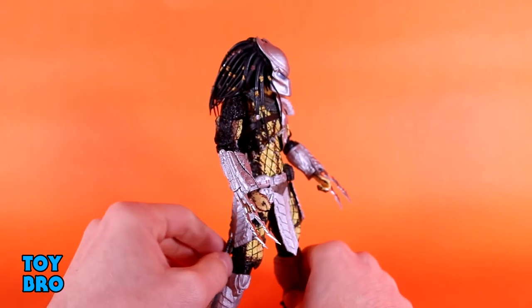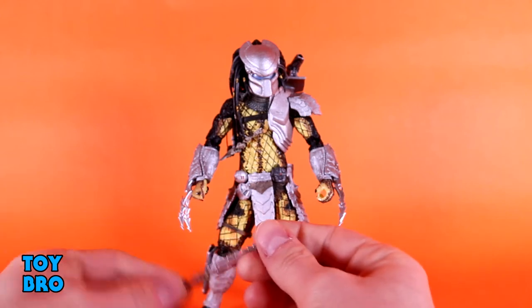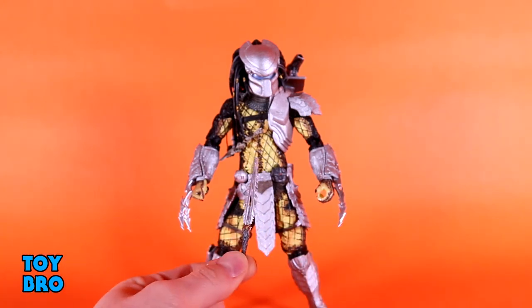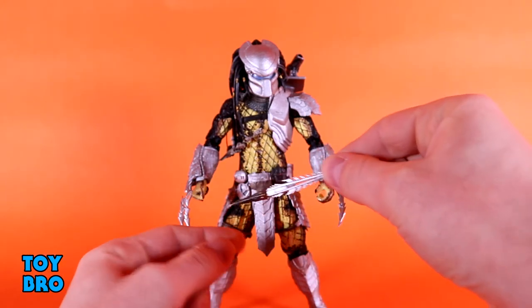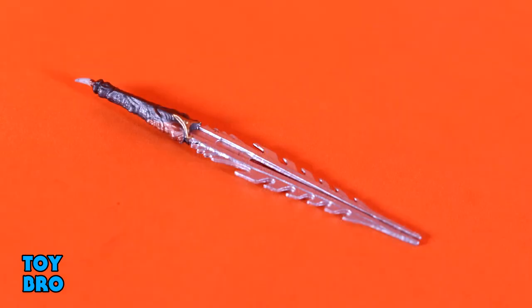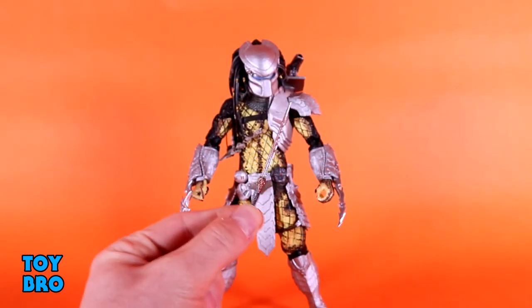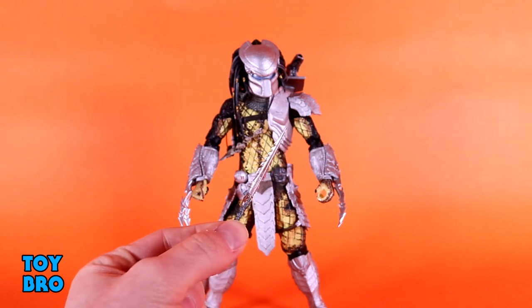We do have a ceremonial-style dagger short sword that you can put in the holster on his waist. It has a little bit of paint detail — a small claw at the end of the hilt, some brown and copper paint on the handle. The blade design is pretty cool and it does look almost ceremonial.